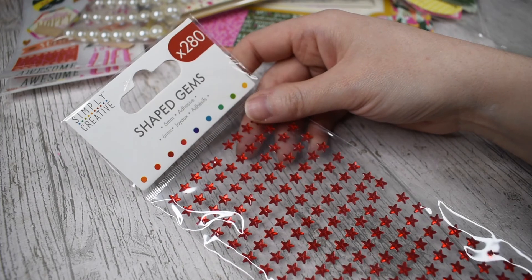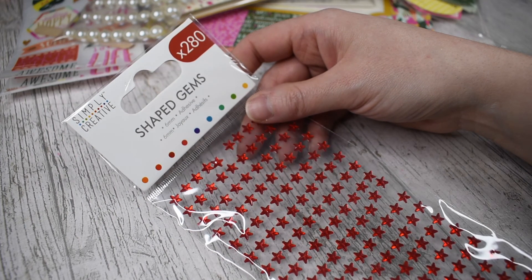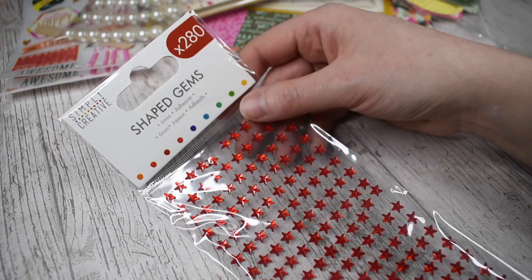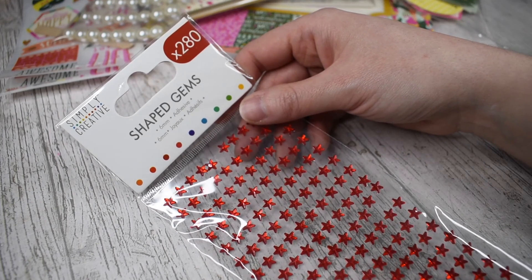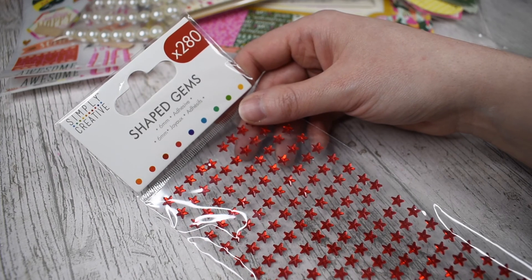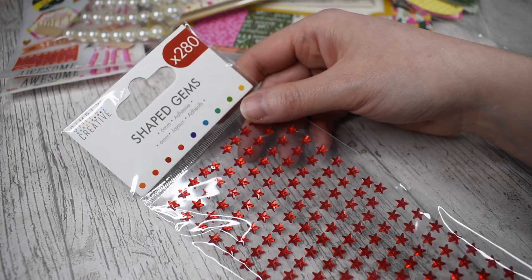This came in my box as well — these are Simply Creative shaped gems, red stars. I didn't actually put them on my order so I don't know if they've been popped in as a free gift. But you get 280 stars for a pound — they're 6mm adhesive. I think they will work with some of my projects. I do actually buy the silver version of these quite a lot from the range because they look really nice on craft projects, so now I've got the red ones as well.